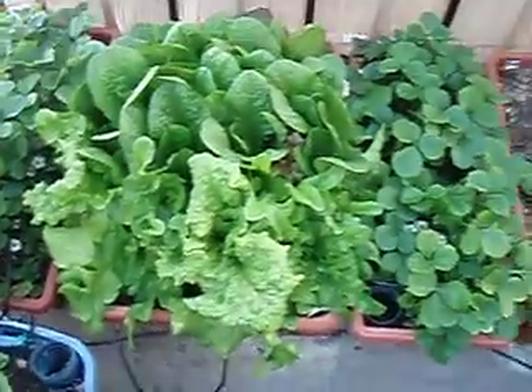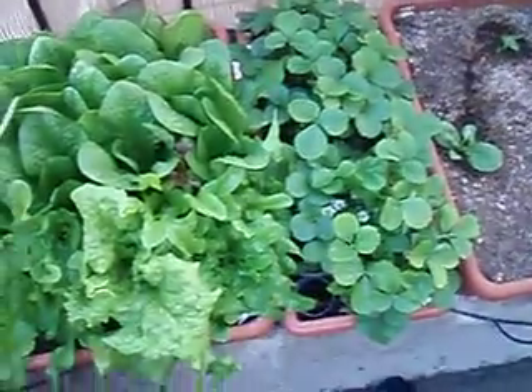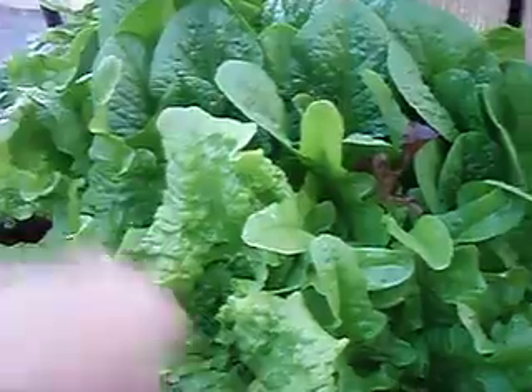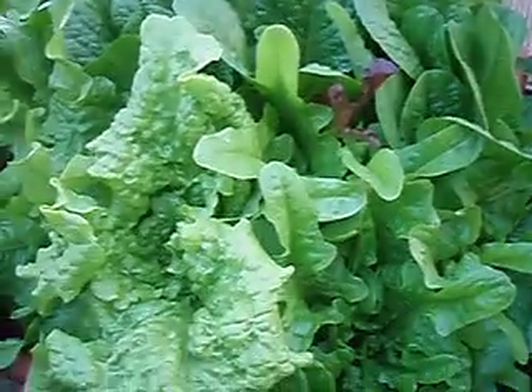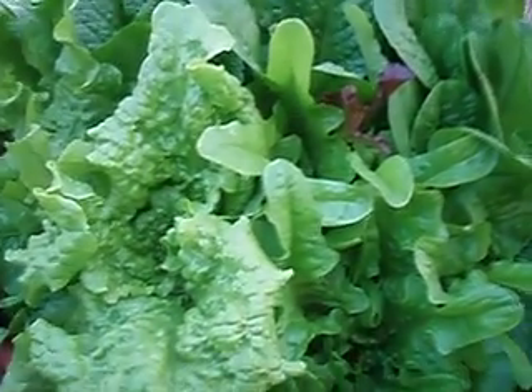My biggest happies are my strawberry plants putting out tons of flowers — I have lots of strawberries — and my lettuce plants, which are just so sweet and delicious for salads. Anyway, just thought I'd fill you in, and I hope this video encourages others to try growing vegetables on their balcony. Have a good one, bye-bye.